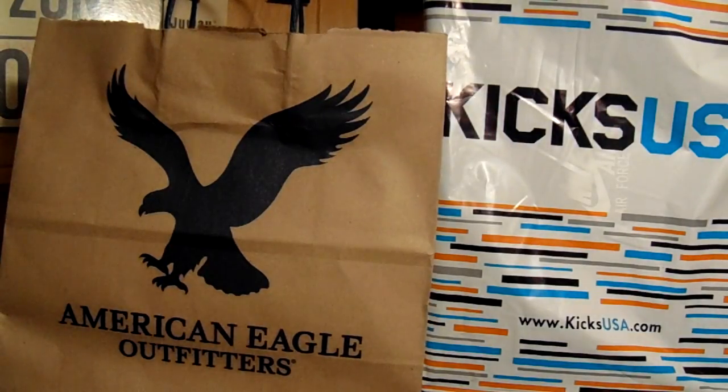Hey, what is going on guys? My name is Seth Carr. Welcome back to another video. Today we're going to be looking at some stuff that I bought.